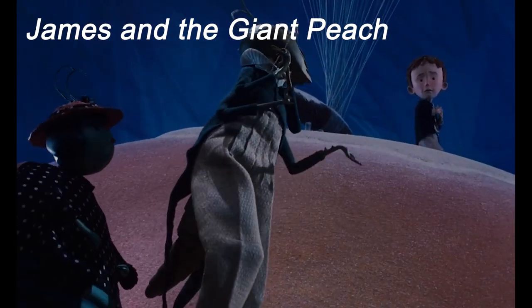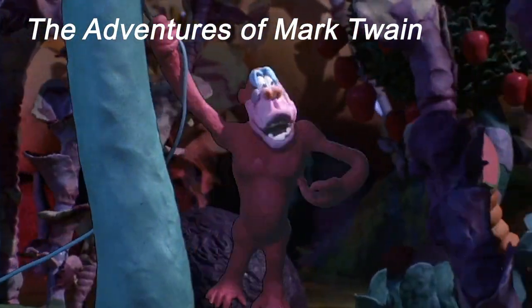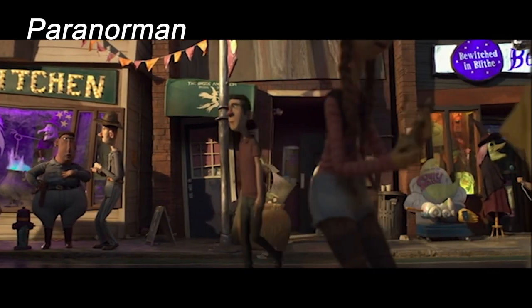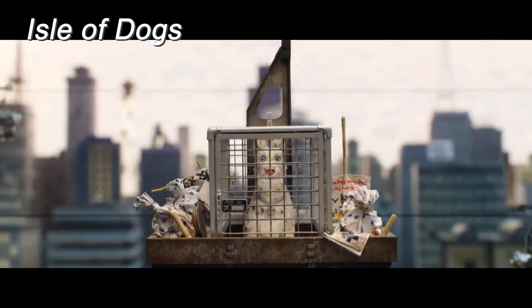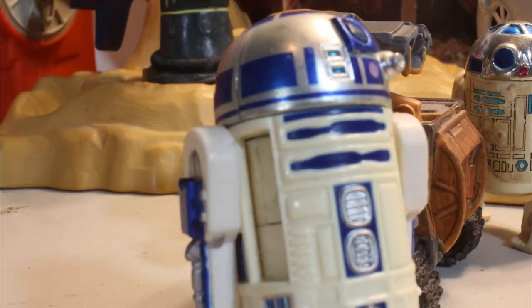Sometimes a camera has got to move just to keep up with the action. Other times a moving camera is just plain cool. The shifting of foreground, mid-ground, and background objects add visual dynamics to a scene that can heighten drama and excitement. So in this tutorial, we're going to look at several ways to get that camera moving.